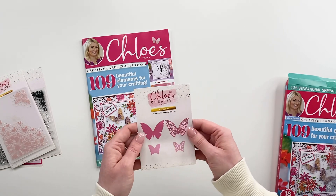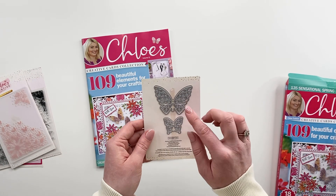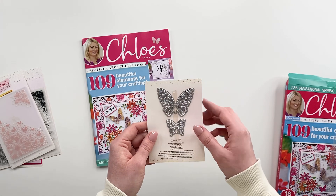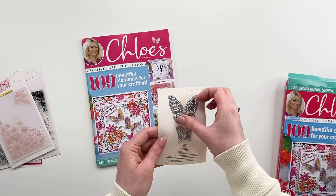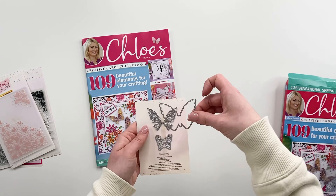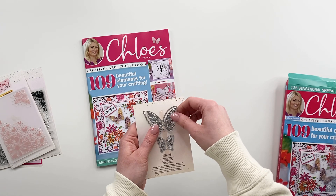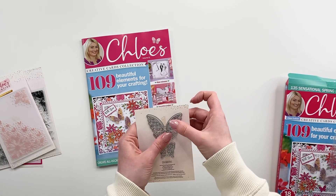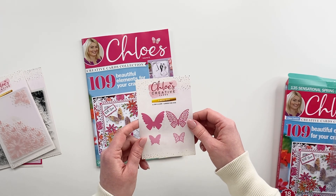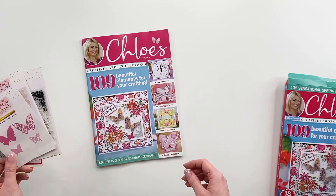And then you've got a little four-piece metal die set. So when you flip this over, you've got your little butterflies. You've got your outline dies and you've also got your inner dies. So you can use these to cut a solid butterfly by just using the outline, or you can use the two together to cut a fabulous filigree butterfly. These designs line up with your stamps as well, so you're going to be able to die cut out your stamps from your butterflies.